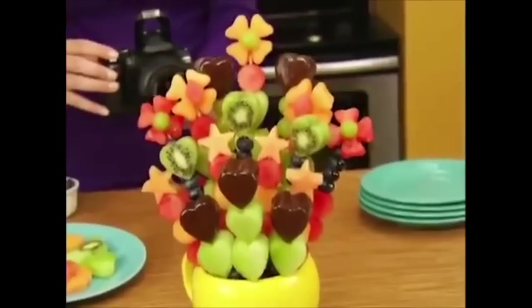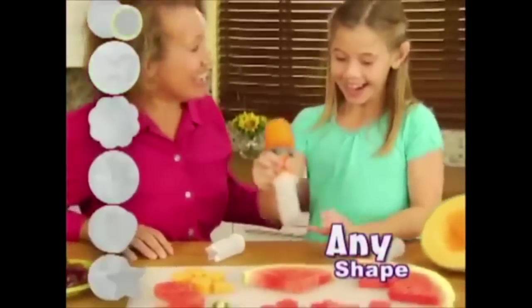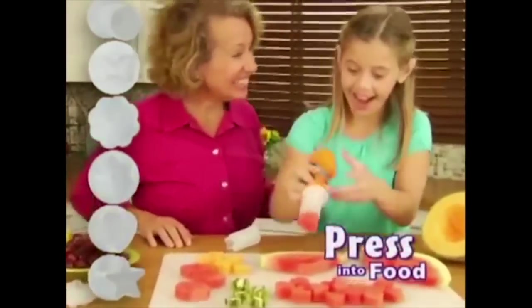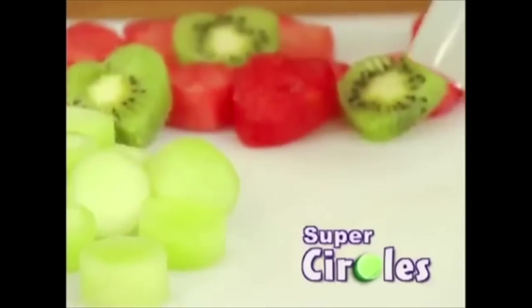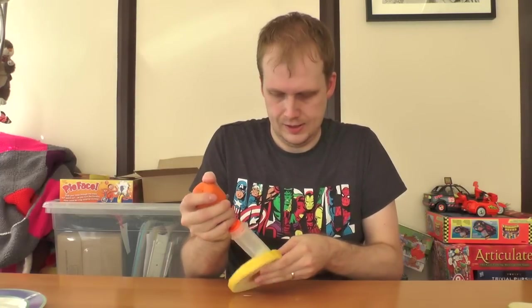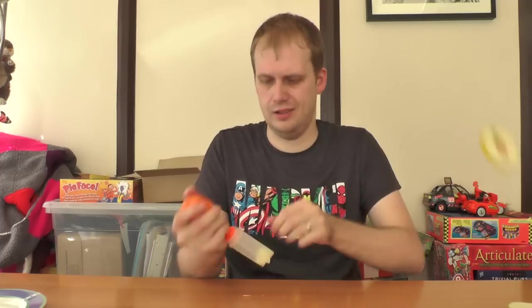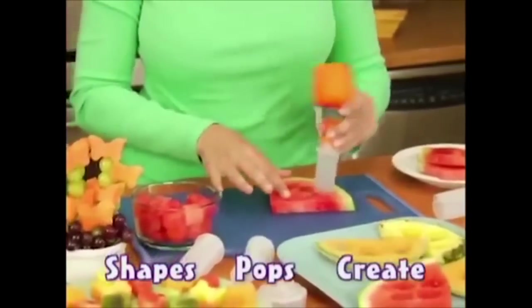Well, it doesn't make fruit taste any better. And what's to stop me from just cutting a cheeseburger into that shape anyway? This is a stupid, stupid thing. Why does it exist? Does anybody use it in their day-to-day lives? And what are you supposed to do with the rest of the fruit that isn't star-shaped? It's pointless, but then again, that's what makes it so great. I can't think of anything actually useful that it can do.